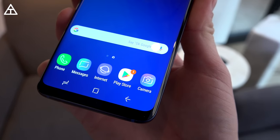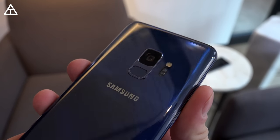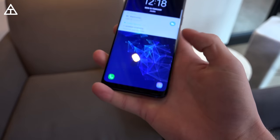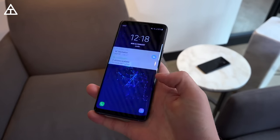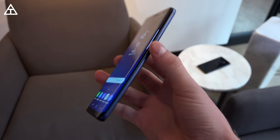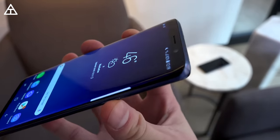Overall, the Galaxy S9 is definitely an improvement over the Galaxy S8. They've added features and changed things that made it a better device, including the movement of the fingerprint scanner below the camera — it's more ergonomic and easier to reach. They still include the headphone jack, which is fantastic because other manufacturers — hint hint, Google, Apple — are not doing that anymore. The main upgrades are the camera and the stereo speakers, with that dual aperture mode and overall improvements for lower-light photography, plus 4K video at 60 frames per second.